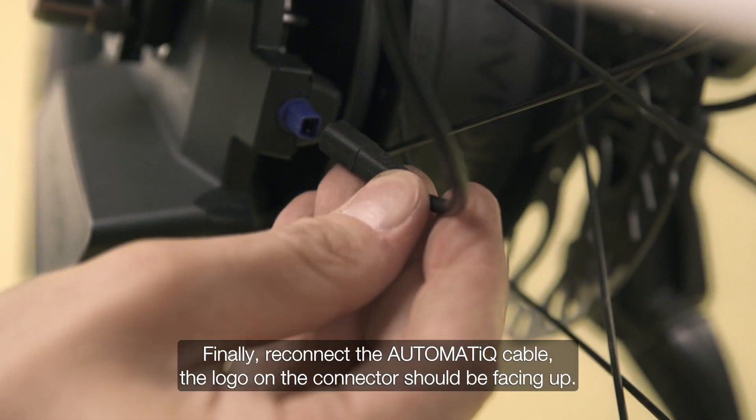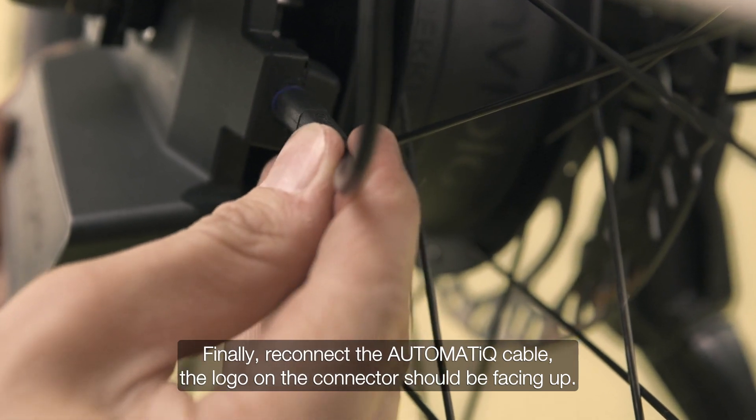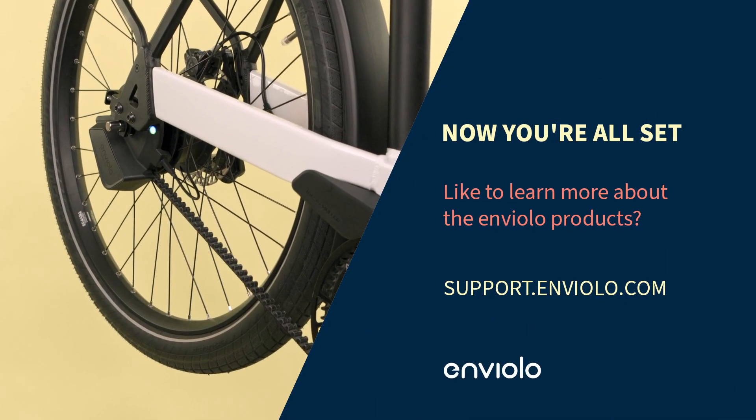Finally, reconnect the automatic cable — the logo on the connector should be facing up. Now you're all set.